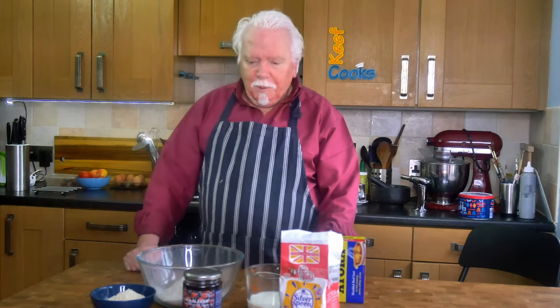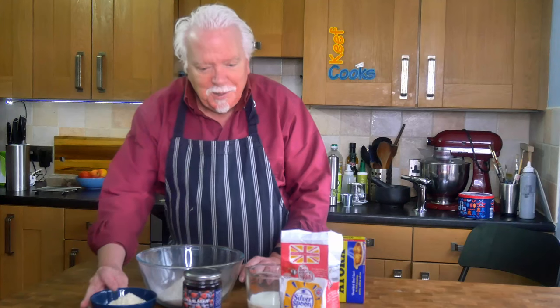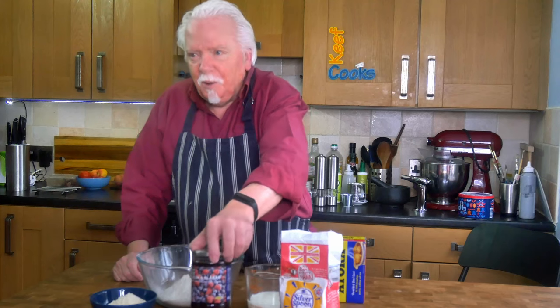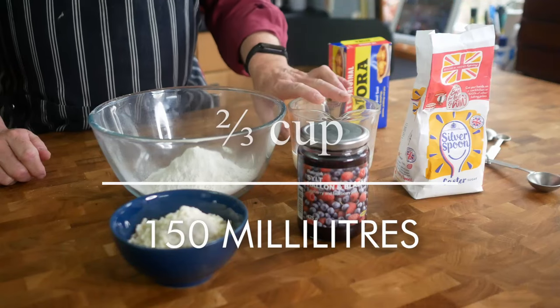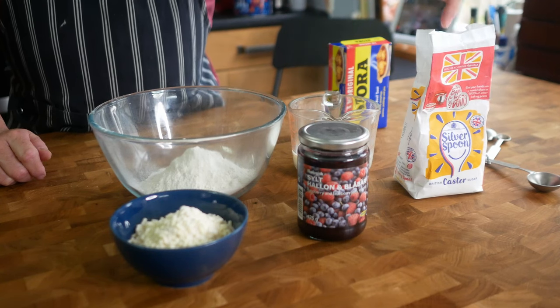To make your jam roly-poly you will need 200 grams of self-raising flour, 100 grams of suet, about 300 grams of jam, 150 ml of milk and a tablespoon of caster sugar — powdered sugar.